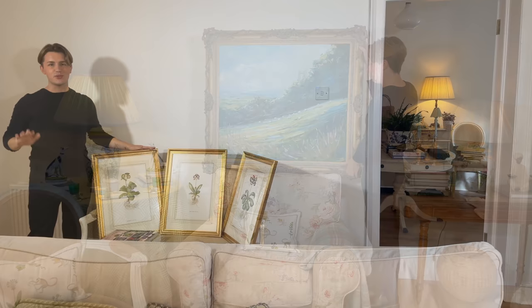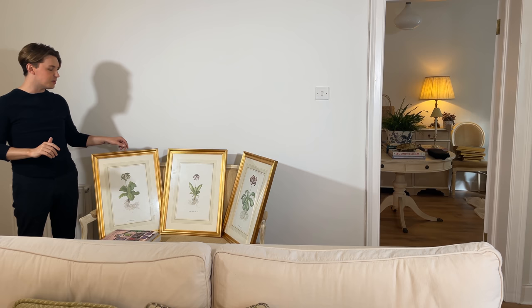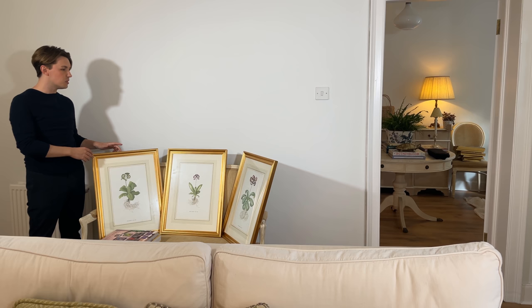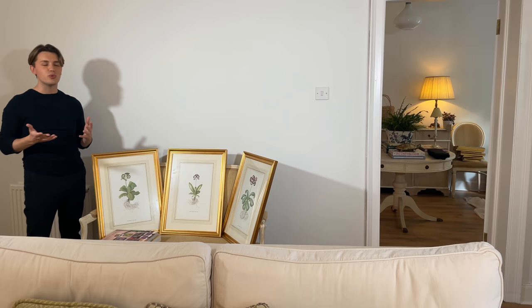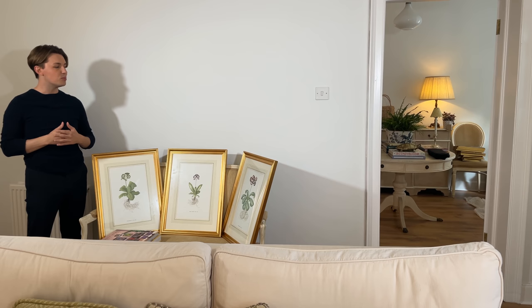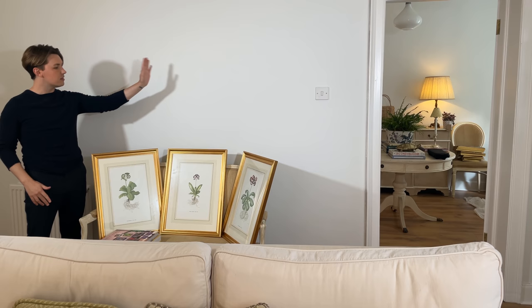On this wall I have these three framed botanical prints. I've had them for about three years — I found them in a charity shop in the Cotswolds unframed, just the prints. I had a local framer make these beautiful frames, which are actually real gold leaf. Because the prints were so inexpensive, I was able to spend more on the frames and make them look more elegant. That's a very good tip: if you can't afford artwork, look in charity shops and junk stores, then spend extra on frames to give them elegance. These three prints are just going to go in a line across the wall.